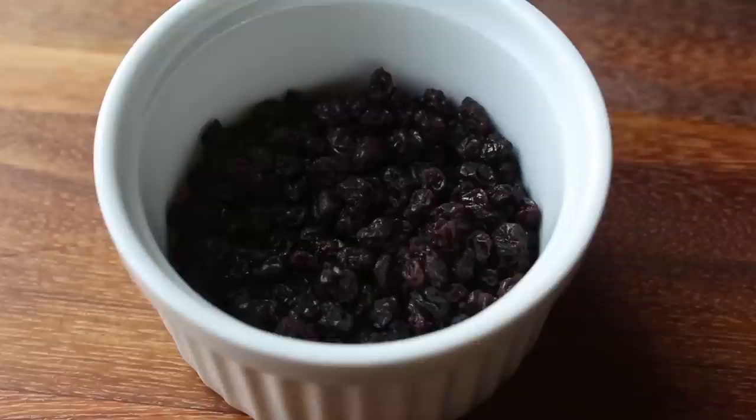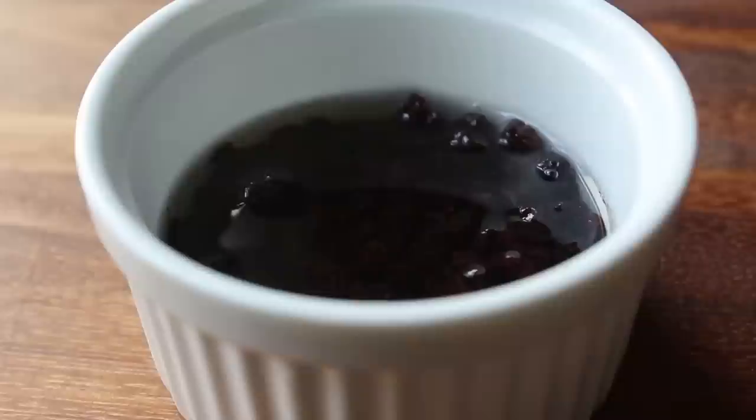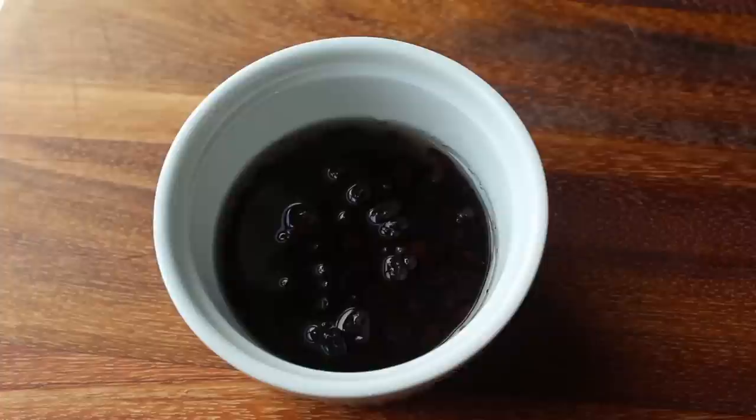Before we get to that, we have a few things to do. If you're using dried currants, which you will be, I like to warm up some rum and just soak those for a few hours before I use them. Totally optional step. But if you don't do this, you don't get to drink strained currant-infused rum, which I have to admit was pretty good.